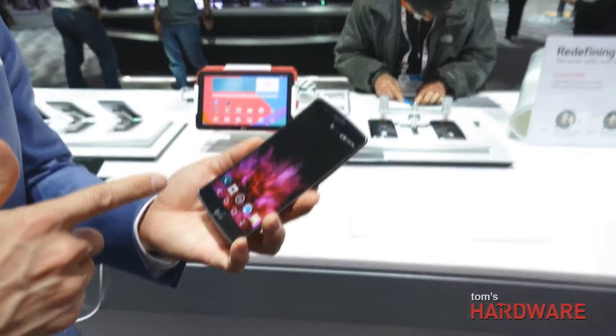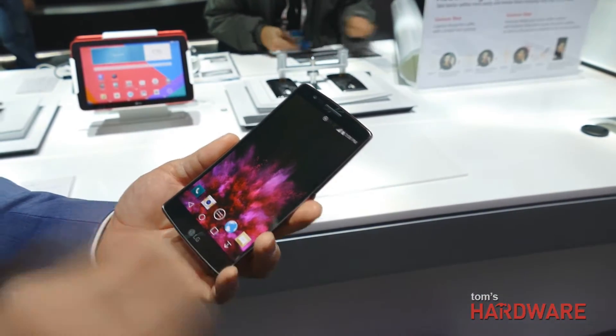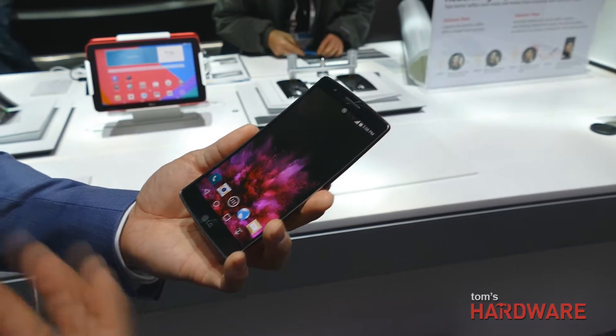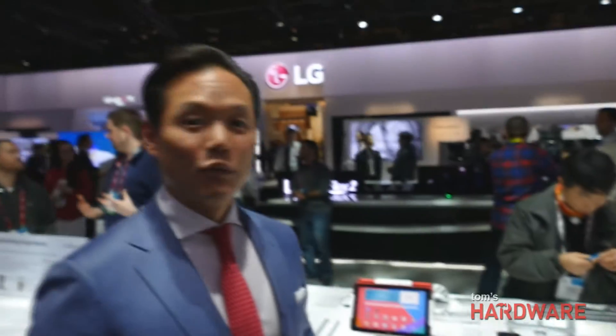Right off the bat, you're looking at a 1080p full HD screen using our OLED technology, bringing to life the full colors and resolution. It sips on energy requirements, and paired with a 3,000 mAh battery, we're also taking advantage of quick charging — you get up to 50% charge in just 30 minutes.